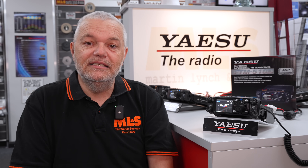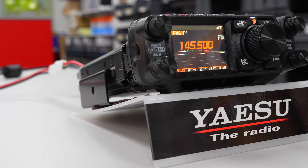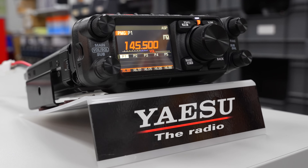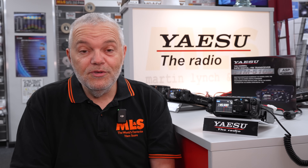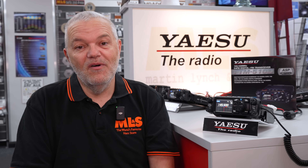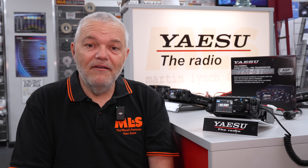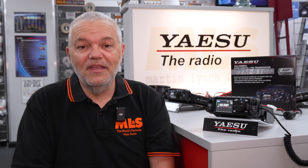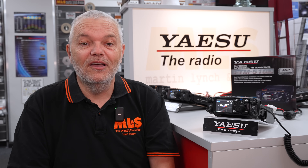But before we do that, as we are the only dealer direct from Yaesu Japan in the UK, Dan, the operations director, Martin's son, has gone over to see Yaesu. He's over there at the moment, talking to Yaesu and finding out what future plans they have. He's been having an absolute whale of a time finding out everything there is to know about Yaesu's headquarters. Looking forward to when he comes back so he can update us on just where that's going to look for us and you guys in the future.